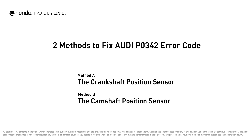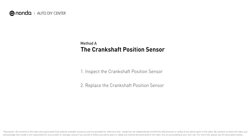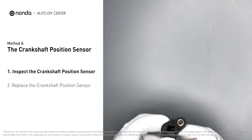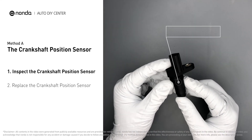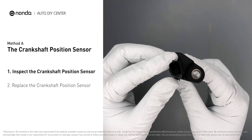Here are two of the most practical solutions to fix Audi's P0342 error. Method A: the crankshaft position sensor. The crankshaft position sensor is most often located on the front underside of the engine and can usually be found mounted to the timing cover. First, carefully remove the crankshaft position sensor from the vehicle.